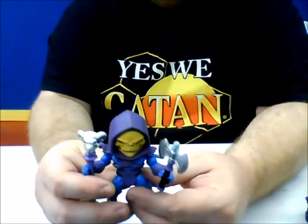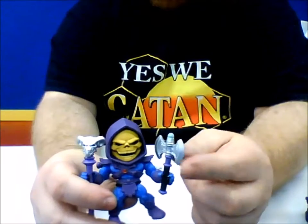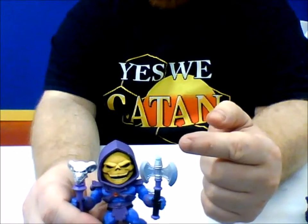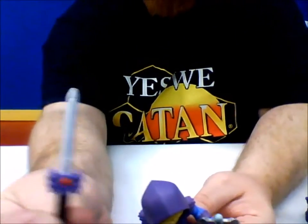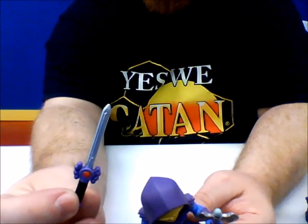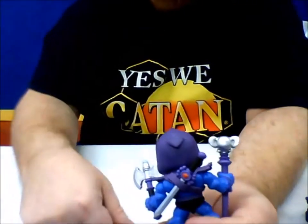He has some awesome accessories — he's got his Havoc staff. For fans of the Filmation series, he does come with his axe from the introduction episode. He doesn't come with a power sword, but he does come with that skeleton-like sword. Him and He-Man do have a holster in the back, and it does just kind of slide right in there.